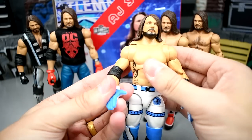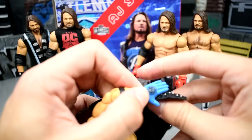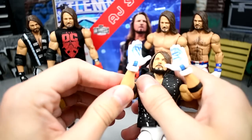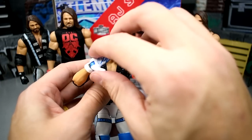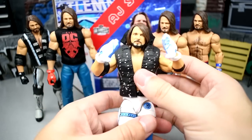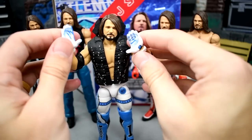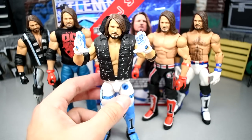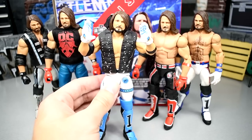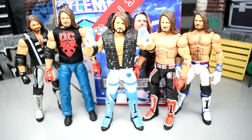Putting on the vest real quick — it does hinder the articulation when you try to do that glove pose. The rubber of the vest prevents it from going all the way; you can get really close but can't quite complete it. A cloth hoodie from a customizer could easily fix that. But this AJ Styles is simply phenomenal — all puns intended. This is easily one of my favorite Ultimate Editions they'll release this year, and it's going to be hard to beat. It's not perfect, but I've had a ton of fun with this figure.